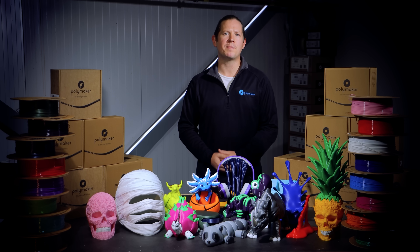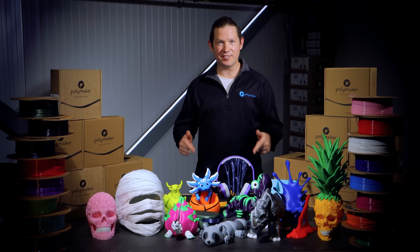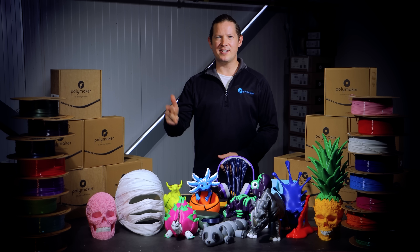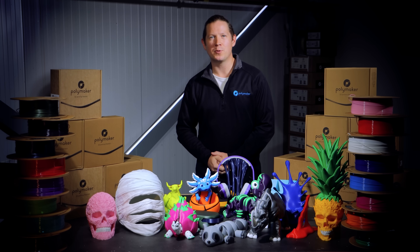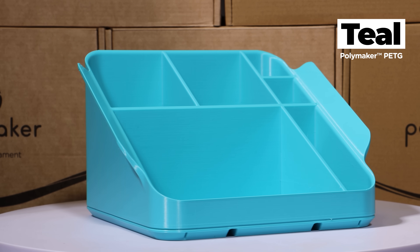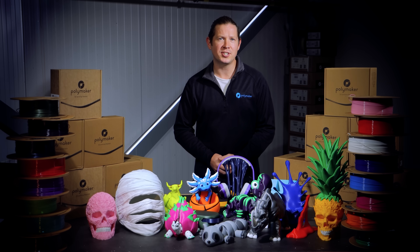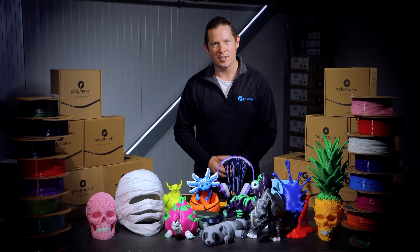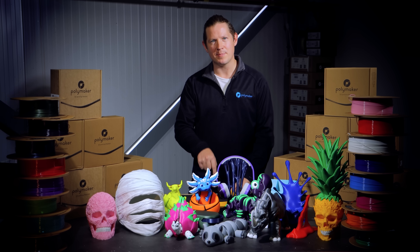I wasn't a PETG guy before, but with this new formula, that's changed. It's faster, stronger, easier to print, and even more affordable than ever — a balance we haven't seen in PETG until now. If you're like me and have written off PETG in the past, it's time to take another look. This isn't the same material. This is what PETG was always meant to be.